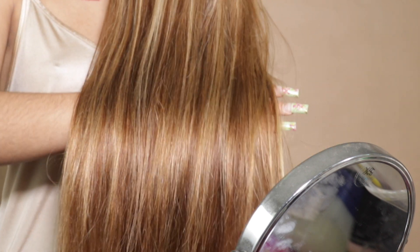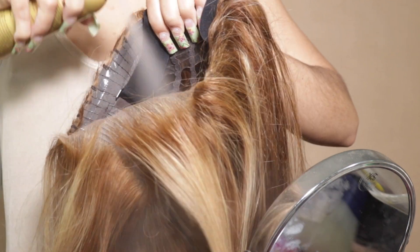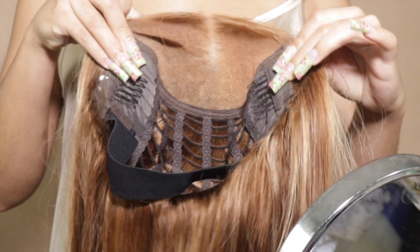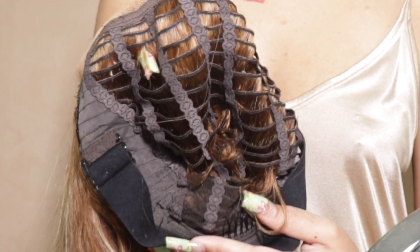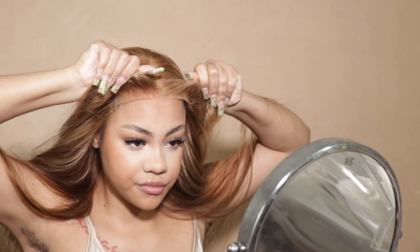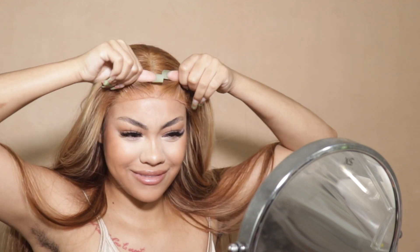Before we get to real time, I just want to show you guys these highlights — they're all throughout the unit and I really like that. Sometimes the highlights can be kind of sparse. I mainly want to show you guys the inside breathable cap construction. It's so open I could put my finger through it, so that's gonna be really good on the scalp.